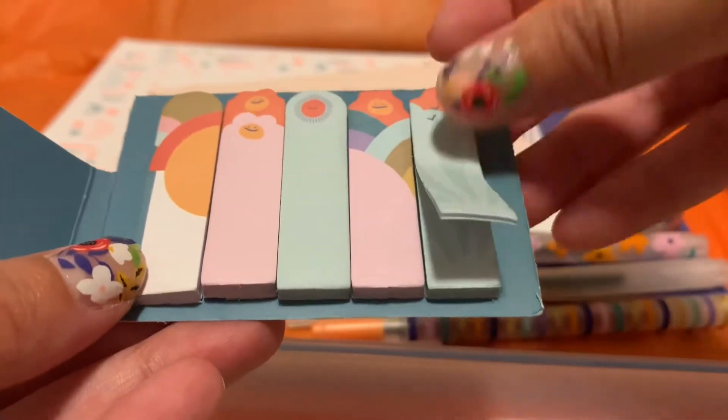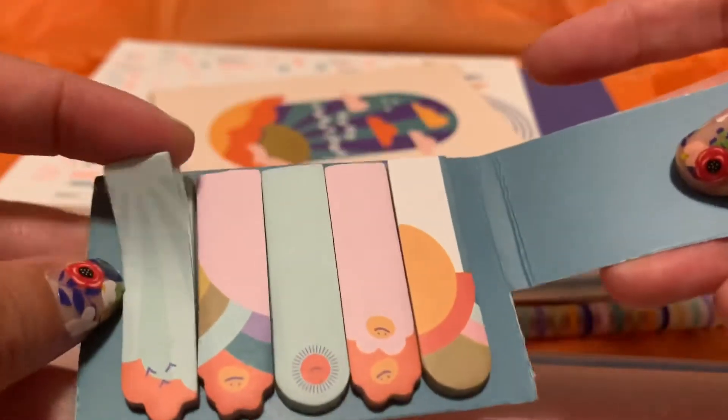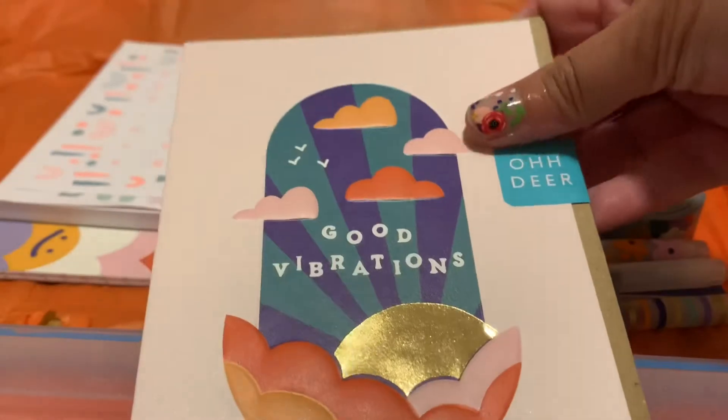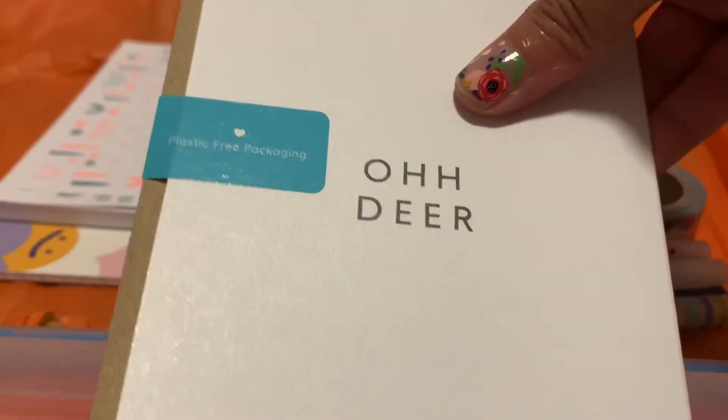As someone else pointed out in a video, I wish it was the opposite — I wish the sticky side was on the solid part and the little pictures with the graphic design kind of stuck out. And then we have a card, just a blank card, which is nice.